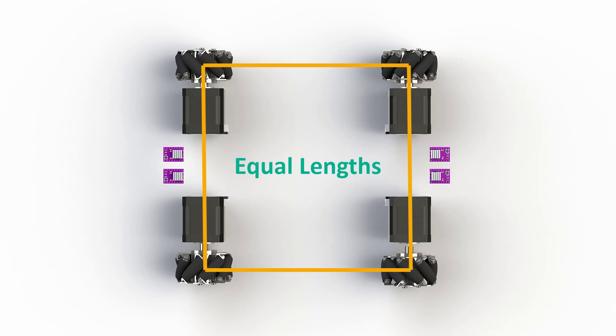This is important because it will give us easier direction control during software development. As you can see, this now fully defines the robot size and shape.